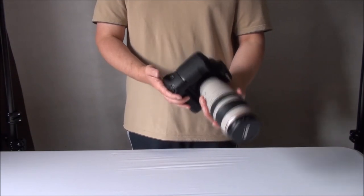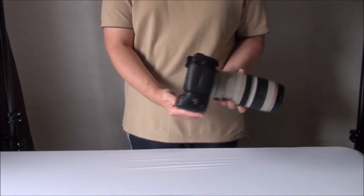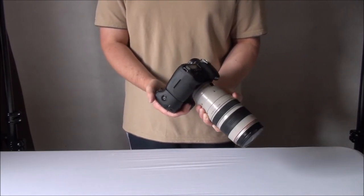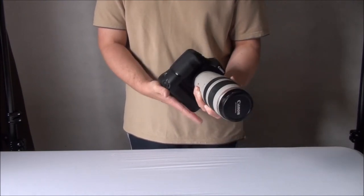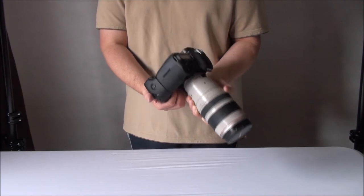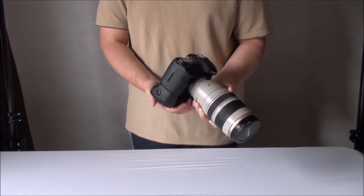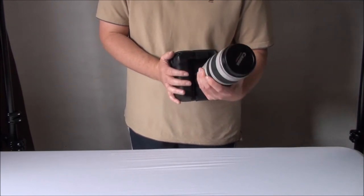Some people think you need two batteries to make the battery grip work, but this is not the case. This grip will work with just one battery, although I always use two. If you've only got one battery, or you want to save a bit of money, one battery in the grip will be fine.